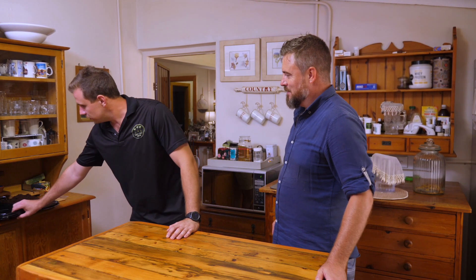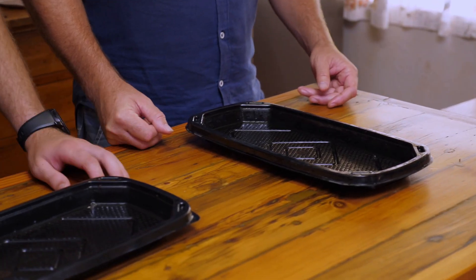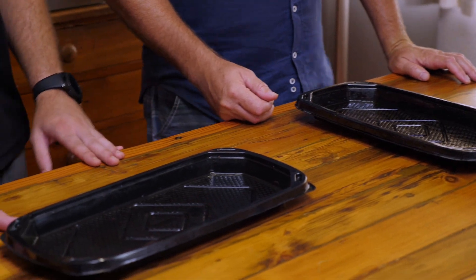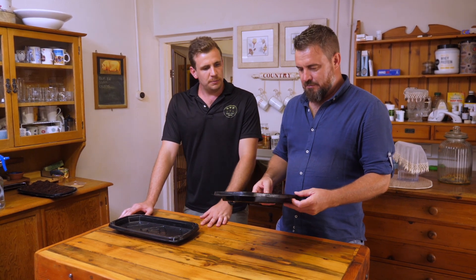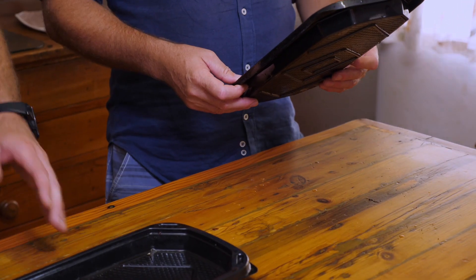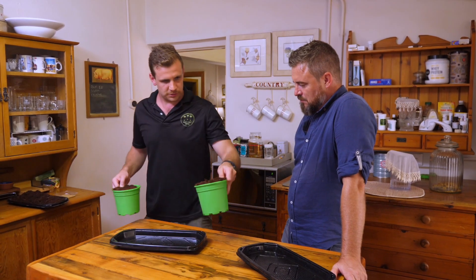So we'll do it together. The main thing you'll need is a tray — it can be any tray, a yogurt tub, literally anything that can hold the medium. It doesn't have to filter the water; it doesn't have to drain. The second thing you'll need is obviously a good medium or substrate.